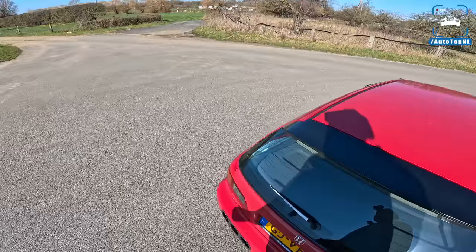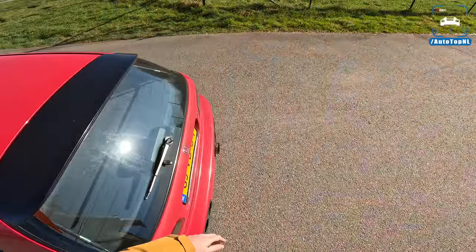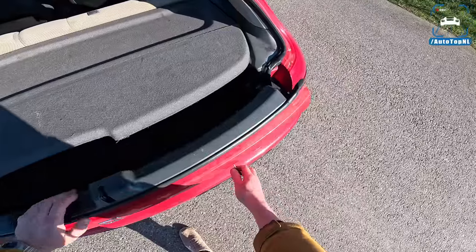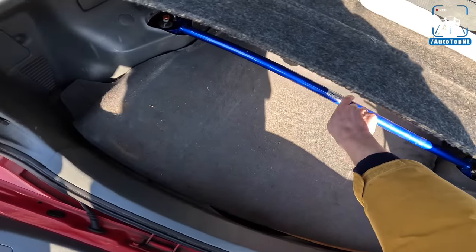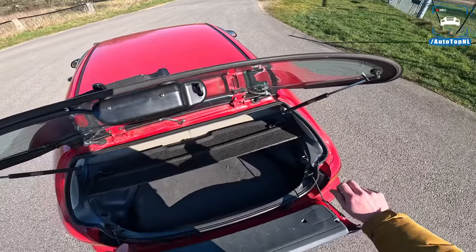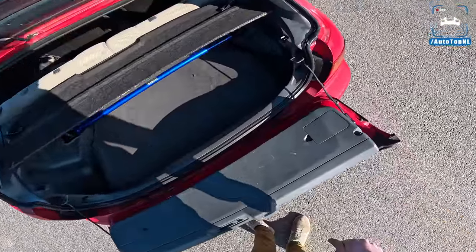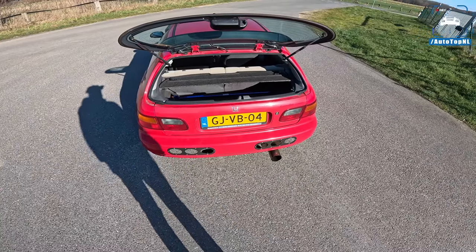The coilovers are actually adjustable. Let me grab the key and show you some of the cool things about this car. Number one — it's got a split tailgate, which I think is just amazing. I never knew this car had that. You can also see the Hard Race strut with adjustable suspension. I've got it all the way to the softest setting, which makes a big difference. We also have a carbon fiber tailgate that we're going to install, which will look amazing.